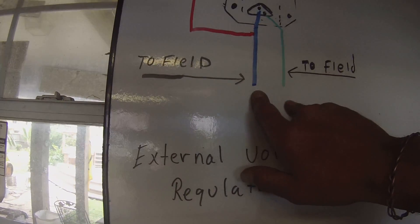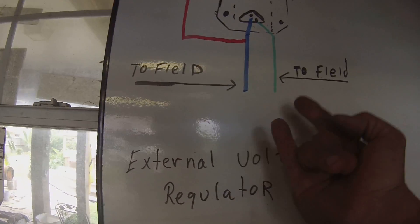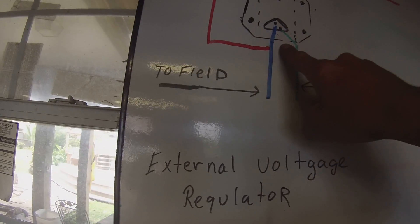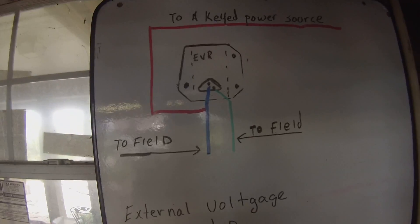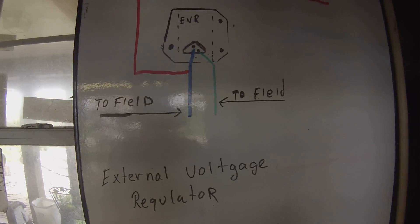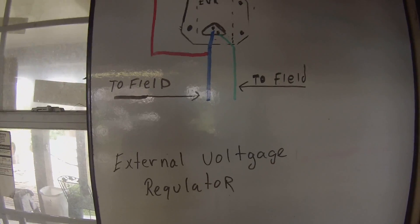With that being said, the two blue and green wires go to the two wires on the back of your alternator, and I don't think it matters if you switch them back and forth. But the problem is you have to have a keyed power source. You can't just run that power source hot directly to your battery - well you can, and it will charge, but you leave it on overnight and it'll drain your battery. So that's the point of a keyed power source.